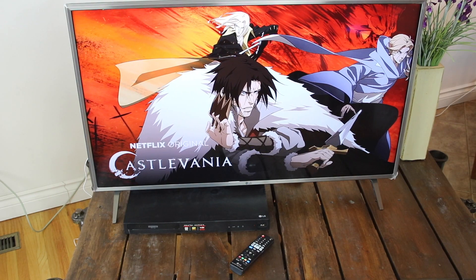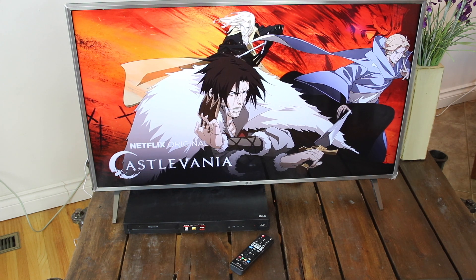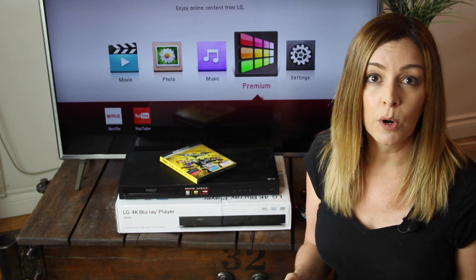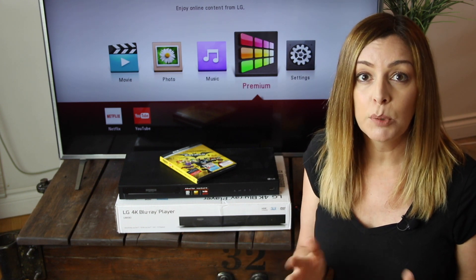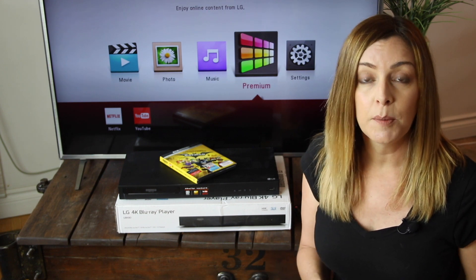Overall I found these LG Blu-ray players to be pretty easy to use, and I appreciated their slim design that allows them to slide underneath some TVs. I like the fact that there's YouTube and Netflix streaming, though I was a bit disappointed there weren't more streaming channels available, including Spotify. But overall, if you're looking for a solid Blu-ray player with 4K resolution for your home theater, these two are going to be a great choice.